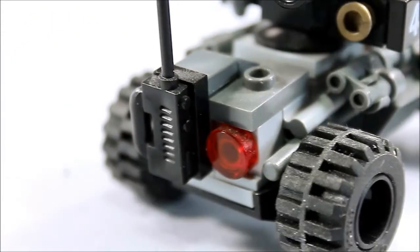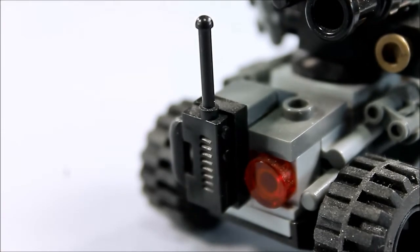On the front, you have some headlights. And on the rear, you get a tail lamp and a radio control system.